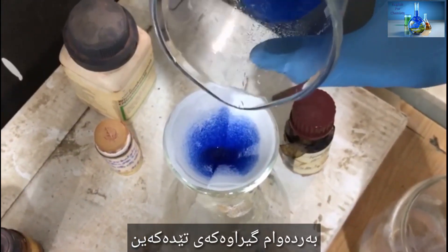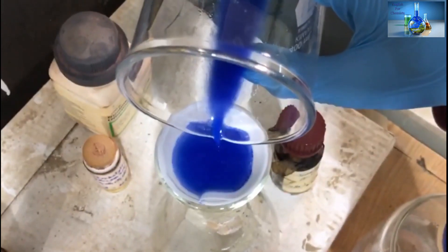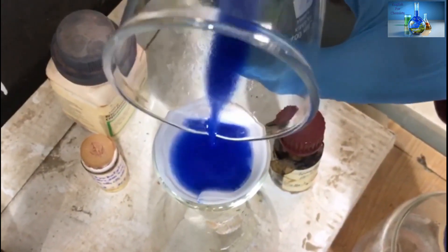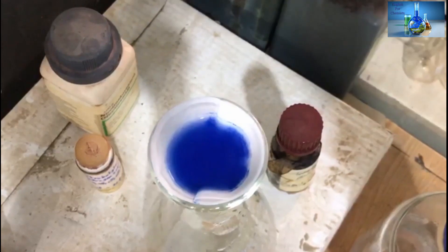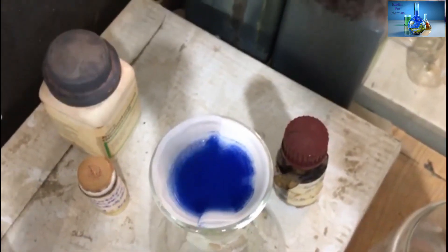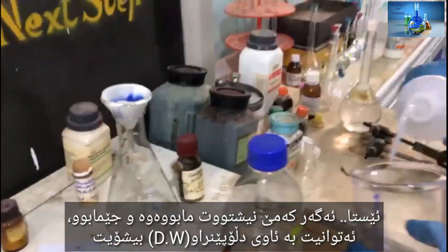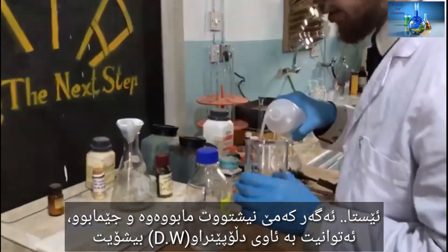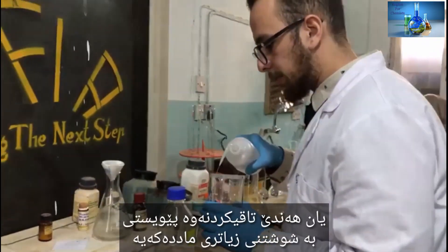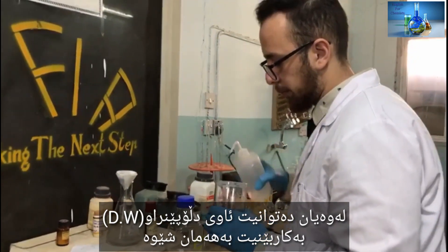Now we continue adding the solution. If you have some precipitate left, you can wash it with distilled water, or some experiments need another washing agent. For this one, you can use distilled water — it's simple.